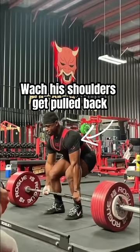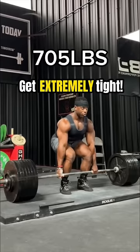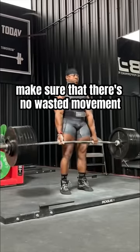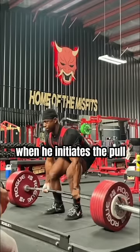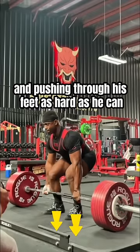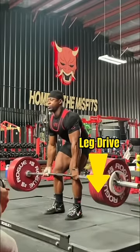Next, watch his shoulders get pulled back. Step two is his emphasis on tucking his lats and getting extremely tight so he can pull the slack out of the bar. This helps him make sure that there's no wasted movement when he initiates the pull. He then thinks about sitting back slightly and pushing through his feet as hard as he can as he uses leg drive to start the weight off the ground.